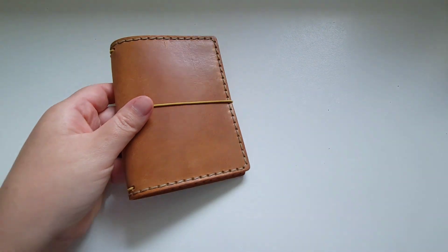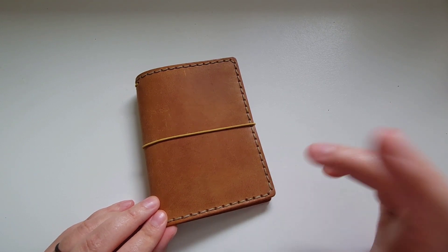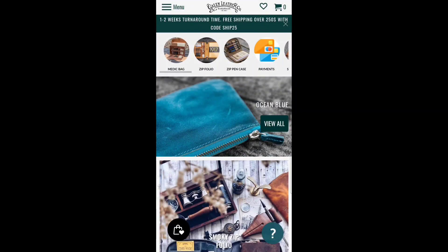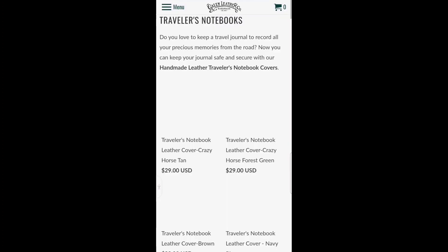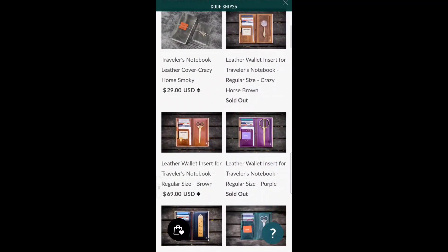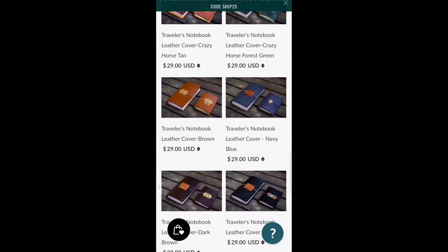We'll set the packaging aside and take a look. I'm going to switch to an online view to show you what the ordering process is like, because you get to pick your own elastic color and so on. Here we are at the Galen Leather website — going to menu, notebook covers, traveler's notebook — and here are the different traveler's notebooks available in various colors, sizes, and special inserts, which are really cool. They also have tons of accessories.